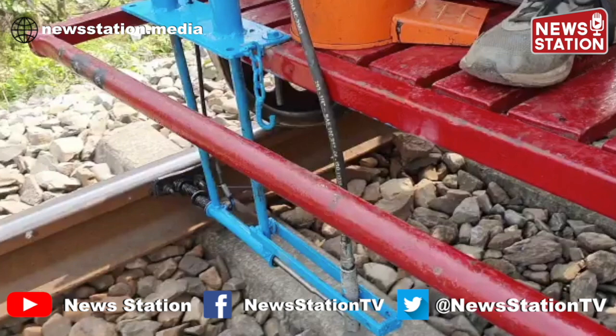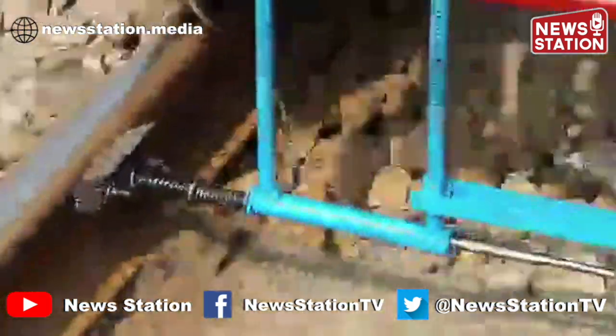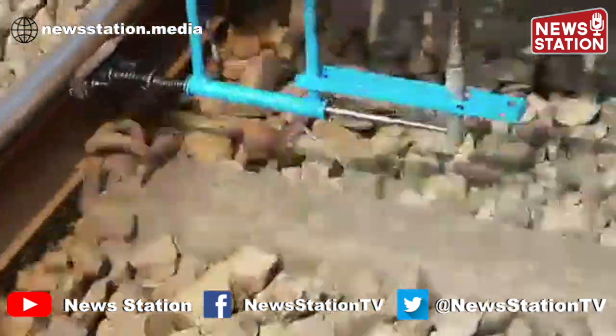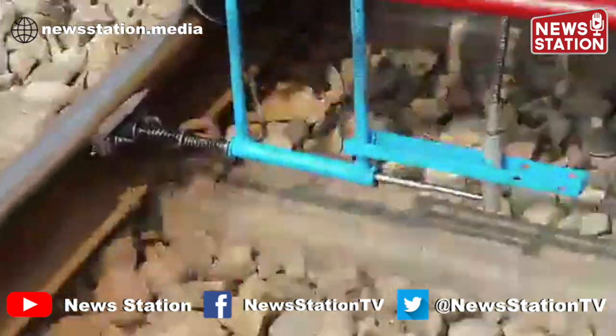We at Alipurdua Division have devised a trolley-mounted track lubricator. This is an attachable-detachable apparatus which uses springs to maintain contact with the rail gauge face, and is connected to a grease pump that maintains pressure for ejecting grease. The grease is applied through a rubber material which is in direct contact with the rail gauge face.